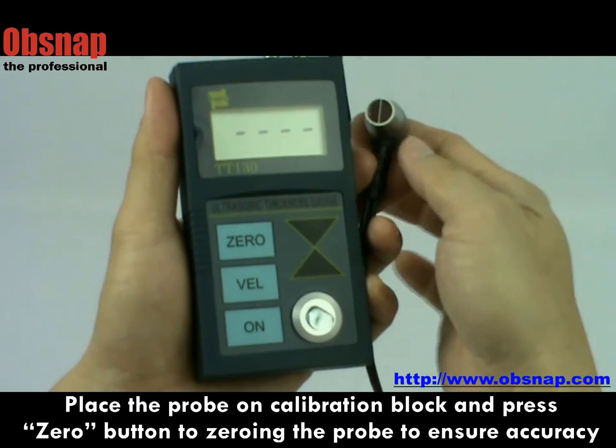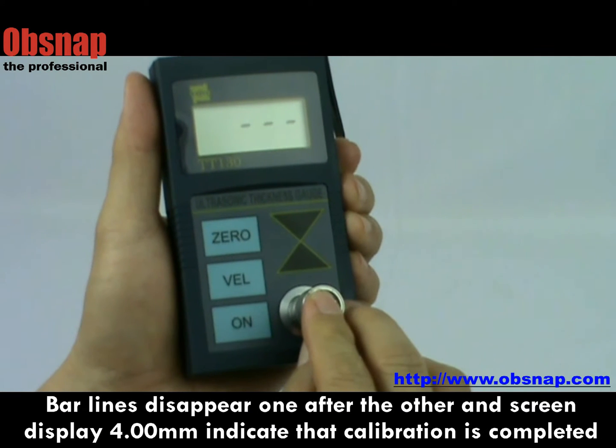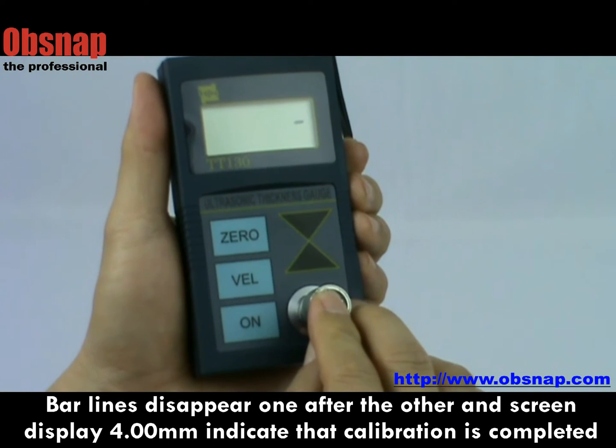Press the zero button to place the probe on the calibration block for zeroing. Bar lines disappear one after another. The screen displays 4mm to indicate that calibration is completed.